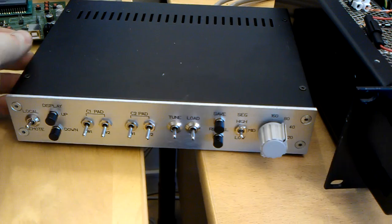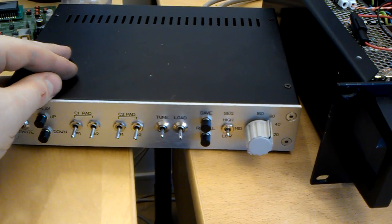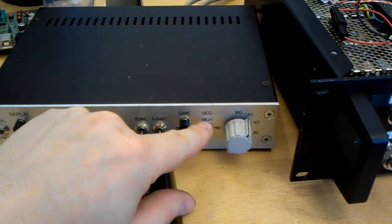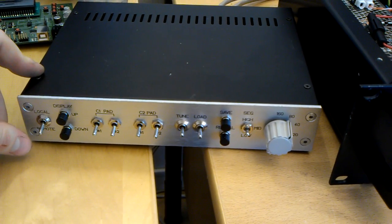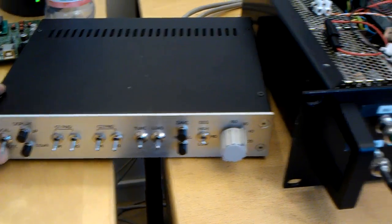The idea is to have this unit beside the amp, and you can tune it and save different values for the high, mid, or low section of the band. You can later switch it over in remote mode, and it's automatically tuned by the open ASC unit.